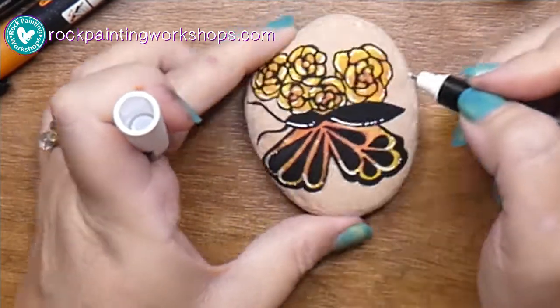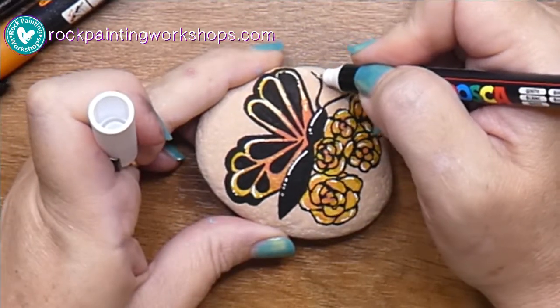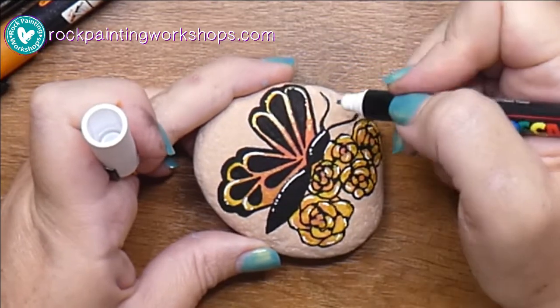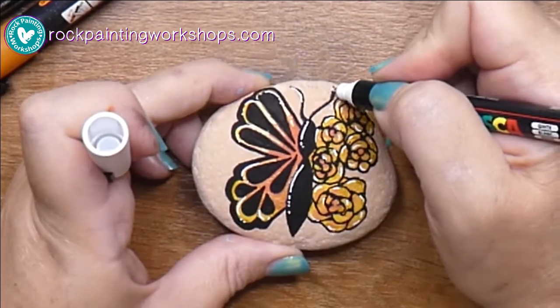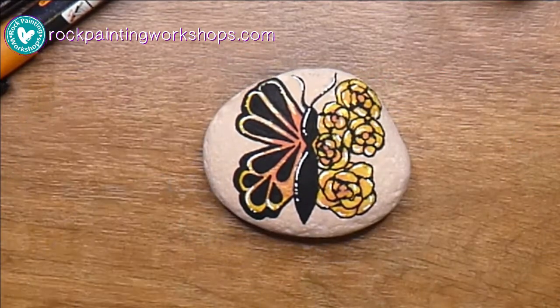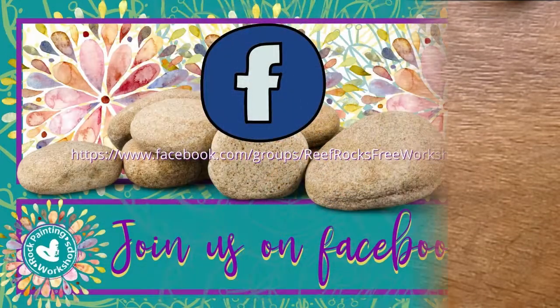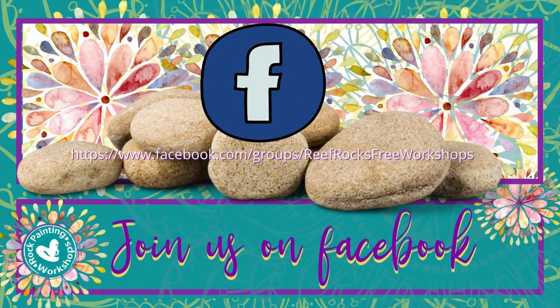You can change up the colors — I've got some tutorials on our Facebook page where I've done butterflies in blue and green. This one I decided to go orange and yellow, so you can pop over there and have a look at some different colored butterflies we've been creating. You can always find us at Reef Rocks Free Workshops on Facebook. See you there!